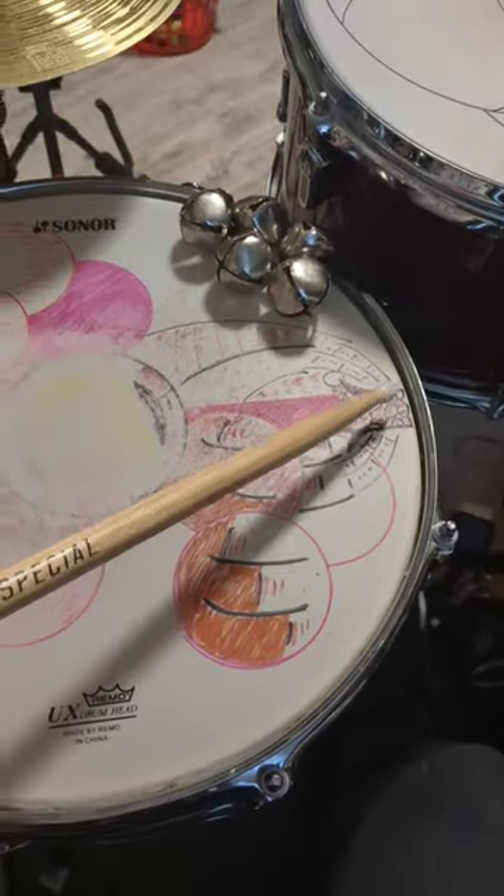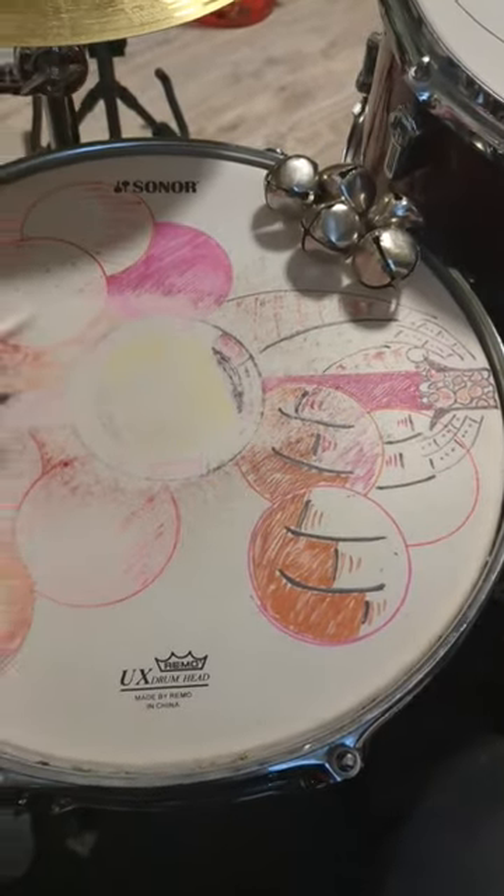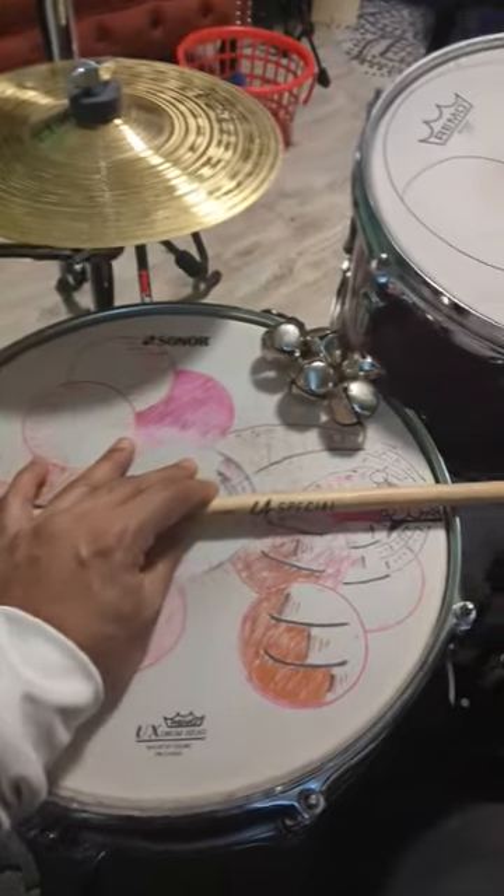I used to put a piece of duct tape here and one for each end, but I started just kind of drawing on my drum heads. It's a little more fun.